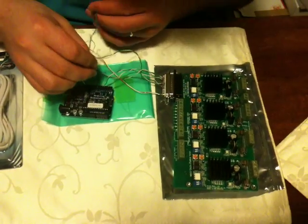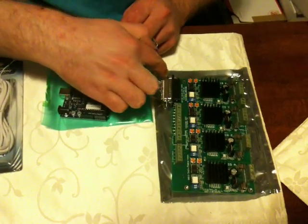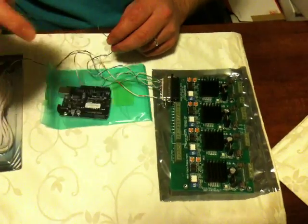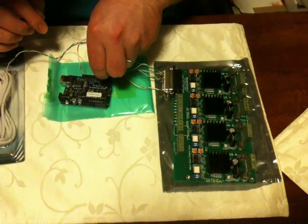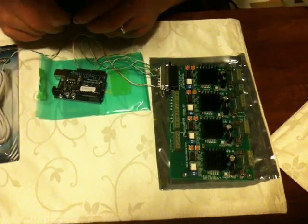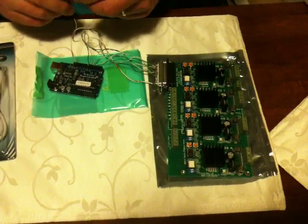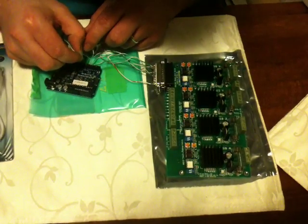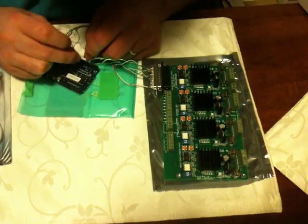Pin number 6 — so on the parallel port cable there's numbers 1, 2, 3, 4, 5, 6, 7, 8, 9. Pin number 5 to 5, pin number 6 to 6, 7 to 7, 8 to 8, and 9 to 9.